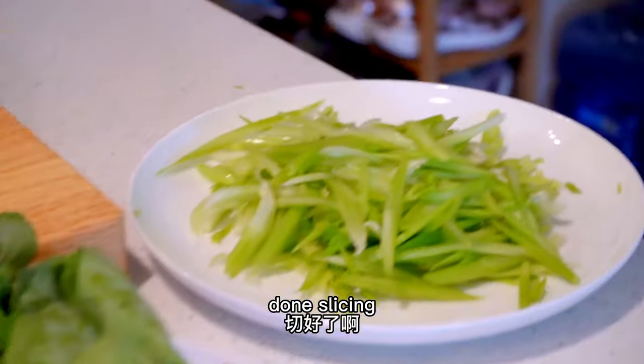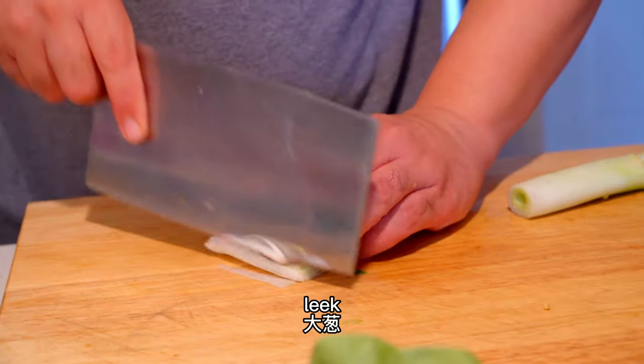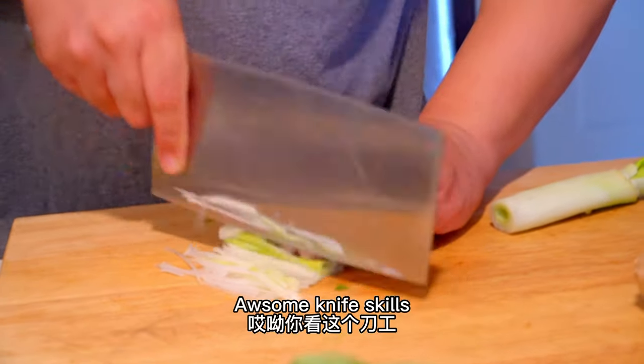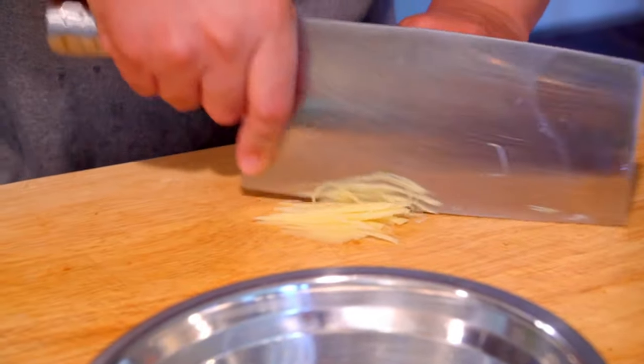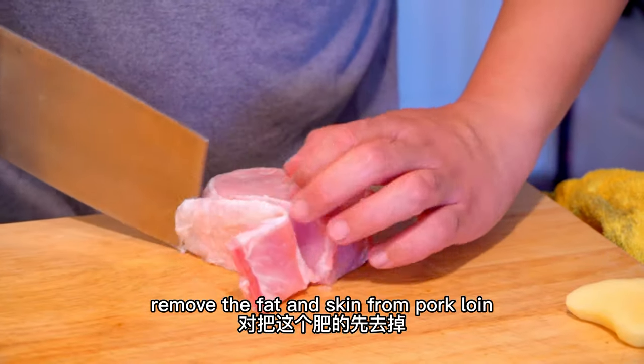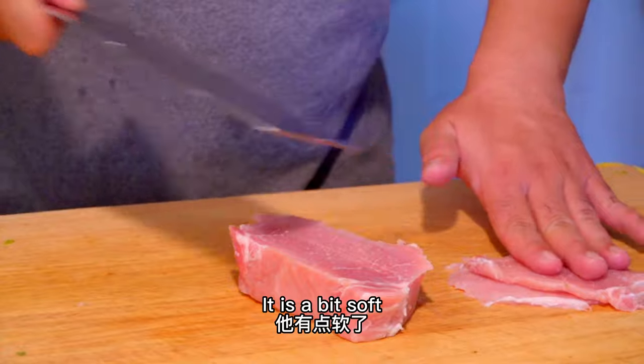大葱 — green onion. Look at this knife work. Shred the ginger (生姜切丝). First remove the fatty part. It's a little soft. Cut it well, then process it further — add a little salt first.